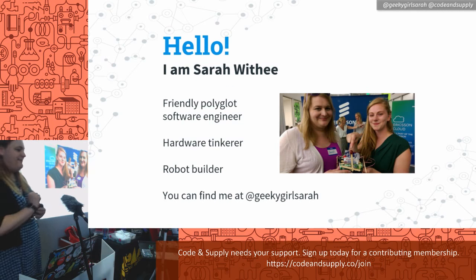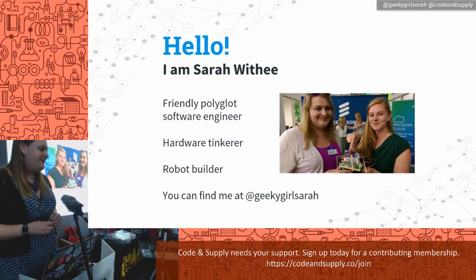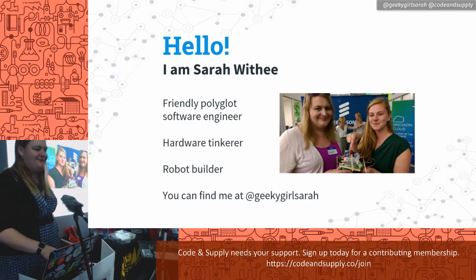A little bit about me: my name is Sarah Withy. I'm a software engineer at Arcadia, which is a company here in town that does data analytics on healthcare records. I'm what I like to call a friendly polyglot software engineer — I dabble in different programming languages and technologies. I'm also a hardware tinkerer.